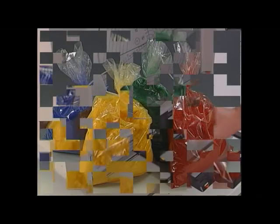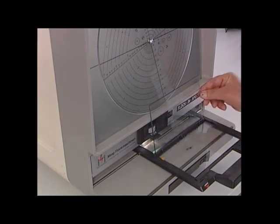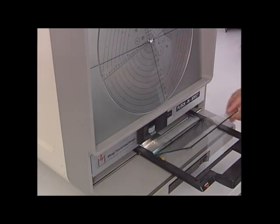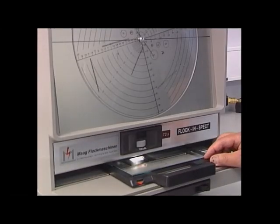Thanks to reliable testing methods which are in use worldwide, the current very high quality standard can be achieved. The Flock Inspect apparatus is used to check the geometrical form and the exact length of the Flock fibers.